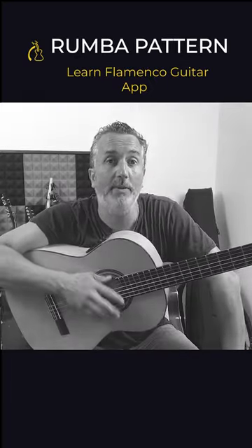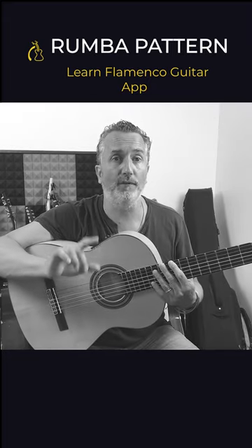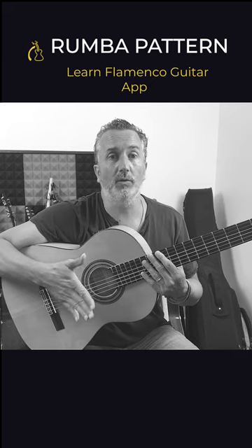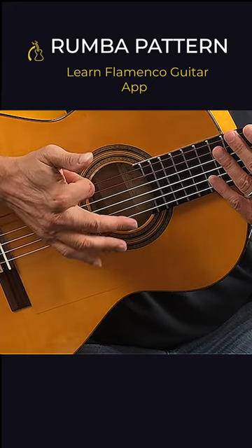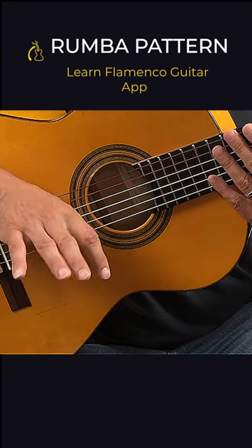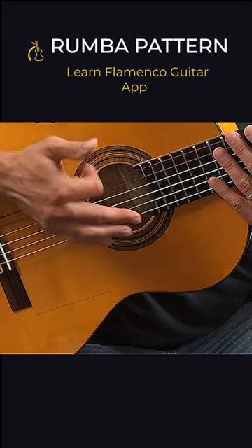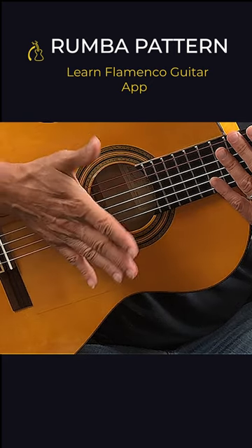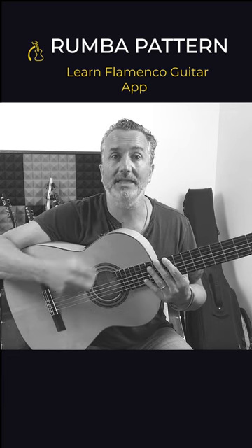Welcome to Learn Flamenco Guitar App. This is one of my favorite rumba styles. It has four movements: we start with a mute, a full palm, index up, index down, thumb up, and we come back with the mute — one, two, three, four. The accent is on the upstroke of the thumb; that's what you want to emphasize to get this beat grooving.